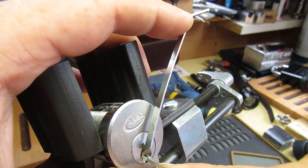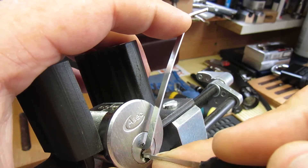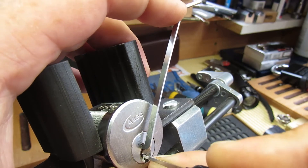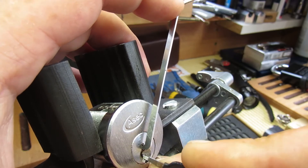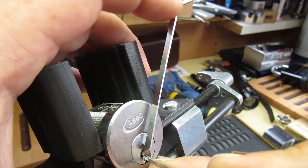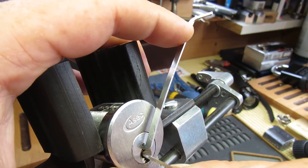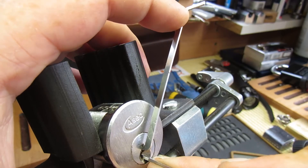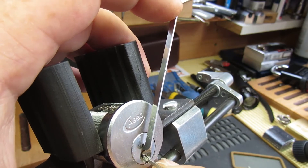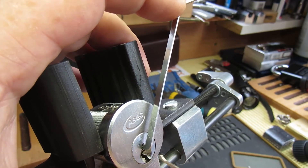Let's try one again. One feels okay. Let's check at the back — three, four, five. Nothing wants to move. There we go — one. We've got the false set back a little bit. Two seems to have dropped. Not counter rotation again.